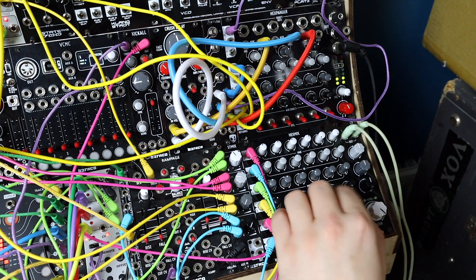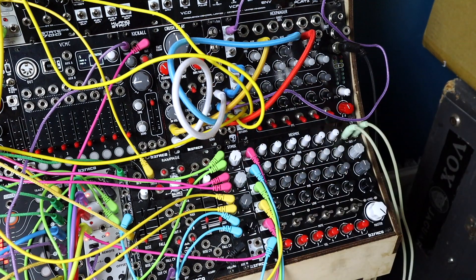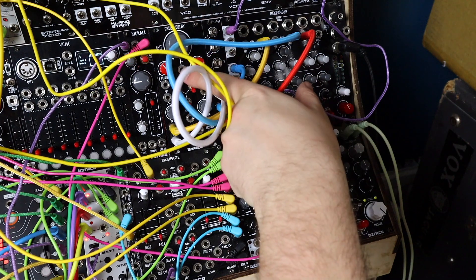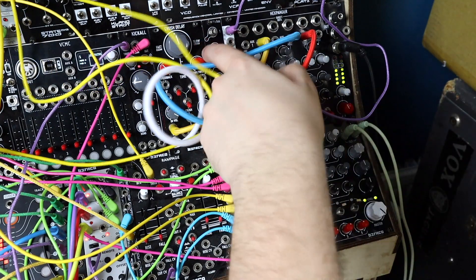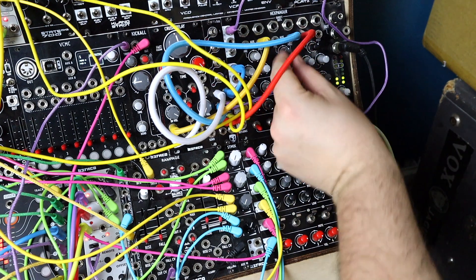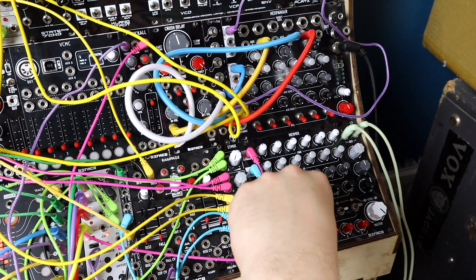Building up this big mix — the effects and the Hex Spander, going beyond the ST Mix but I think it's interesting. Coming out into Crush Delay from Befaco, then so much spring reverb, and then the third effect is a stereo delay-reverb hybrid — it's the Mimeophone on the kick.